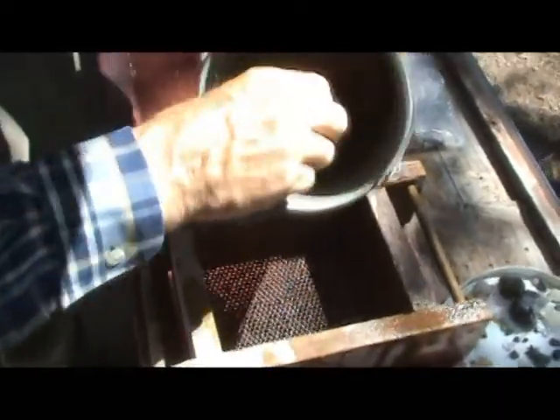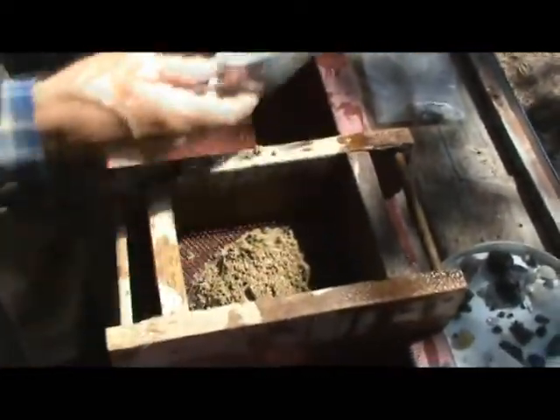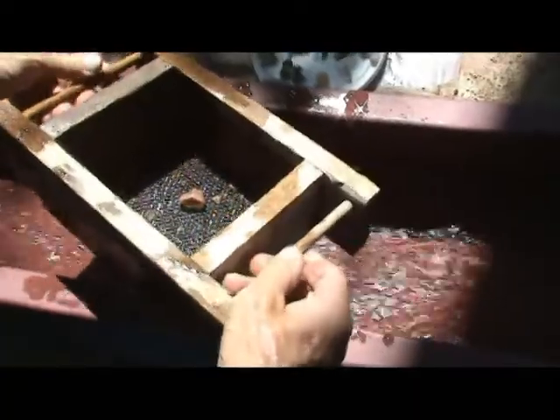Now we clean our box, then we finish our bucket. We have our last scoop full — we're just going to dump it in. We'll wash the sand away. Sand is gone.